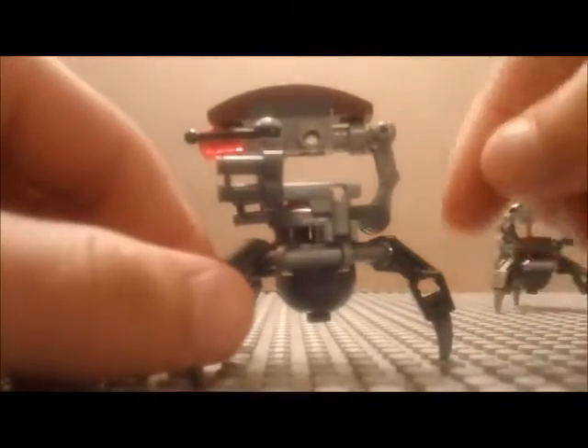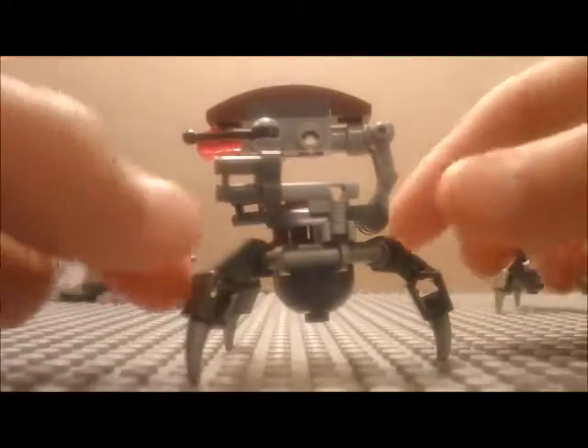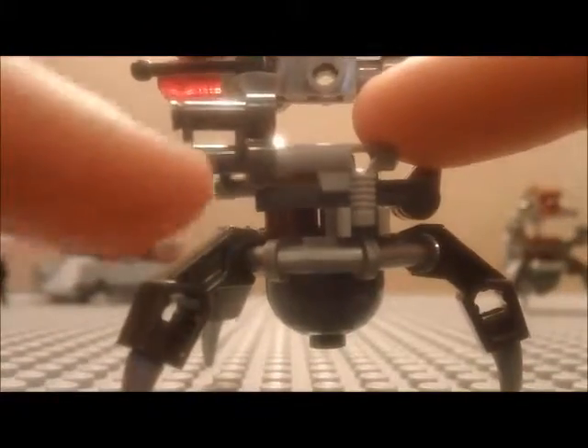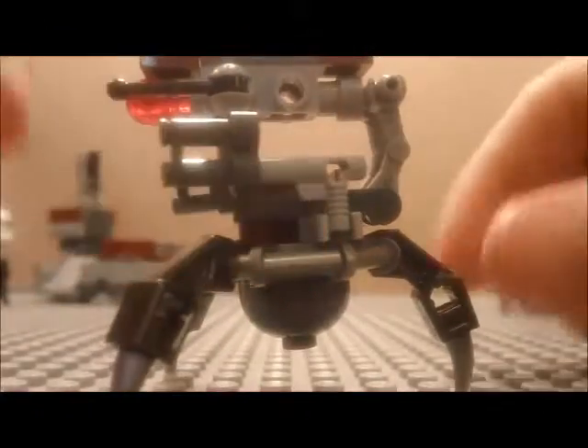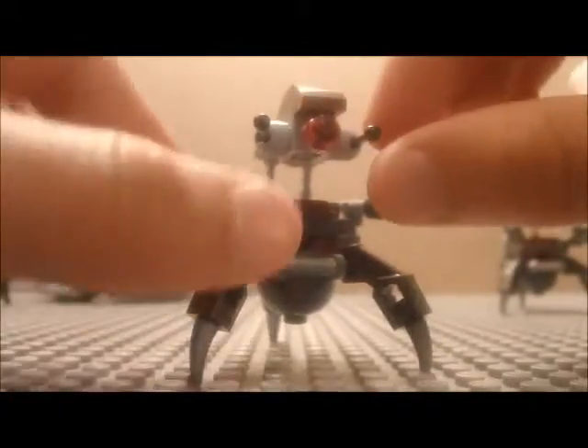Then we have the Droidekas. I'll use one to show you — you can see it has a really cool curved body design. His blasters are really cool: it's a hose nozzle attached to a binocular piece attached to a clip. He can walk around on his robot arms with claws spiked on the end for legs, and he's got antennas.